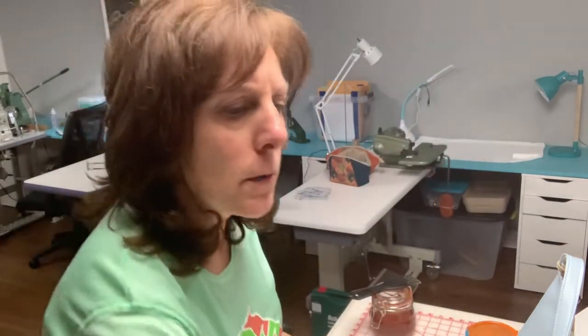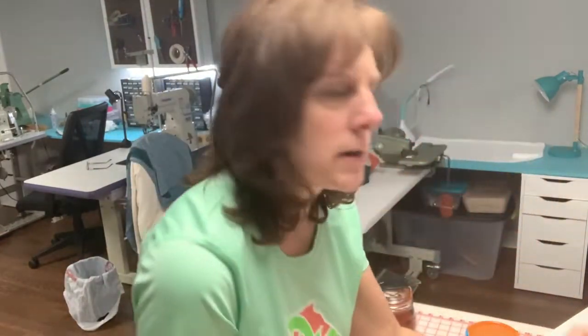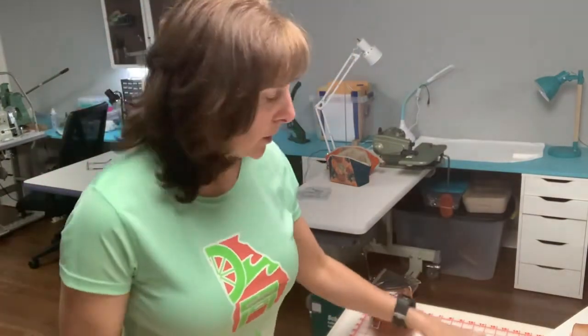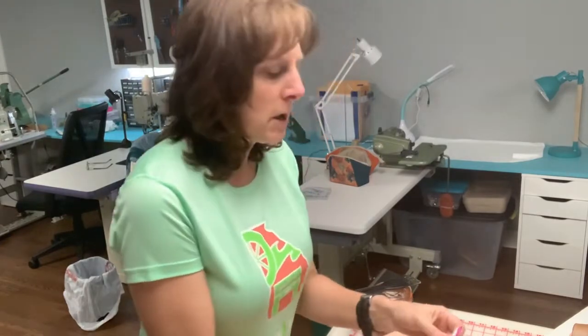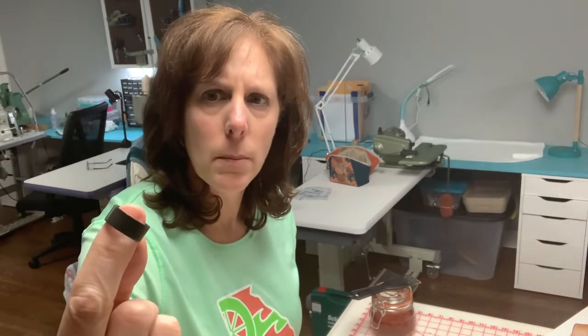Today we're going to go over something different from any of those. I was getting ready to make a tassel for the bag we just made, and decided I was going to use these — copper crimp rings, half-inch copper crimp rings for plumbing. You can find these at Home Depot or Lowe's. This is the only color I saw them in — they call it copper, but it's almost like a bronze color. This is what I'm going to use on the top of the tassel.